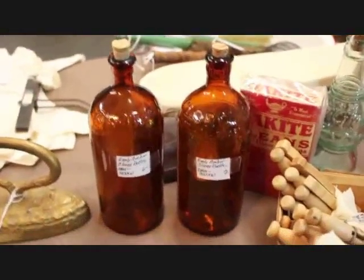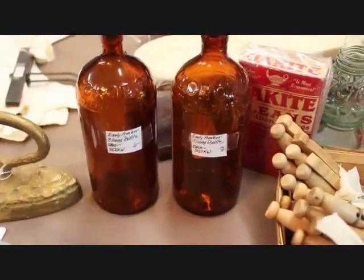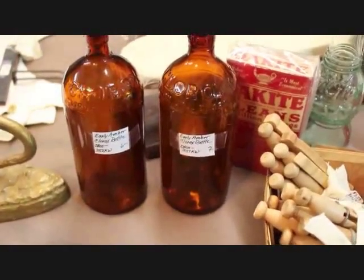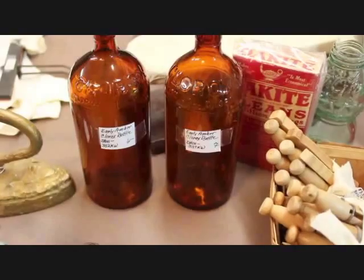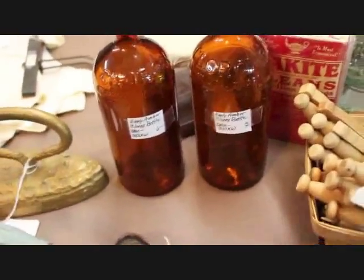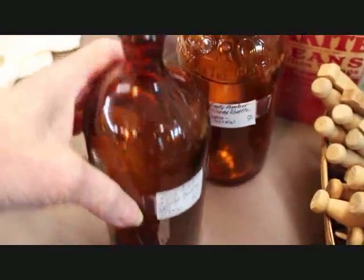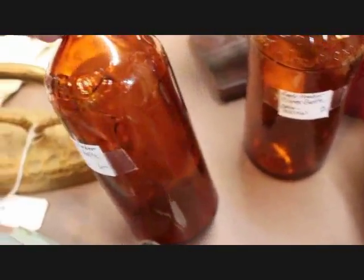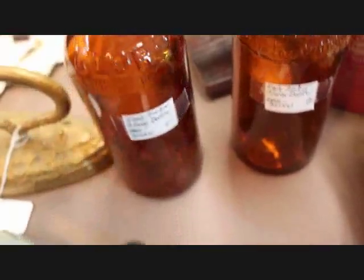I've got a couple of Clorox bottles. These are amber glass bottles with cork-receiving tops. I can imagine the day when Clorox was purchased this way, and you can see the embossed lettering there around the top of that bottle.